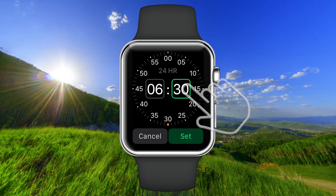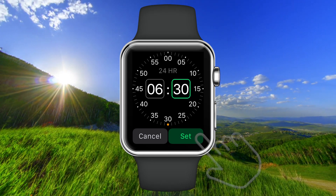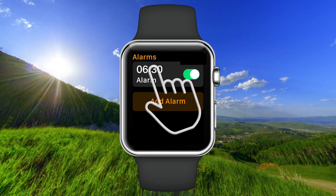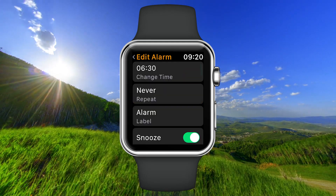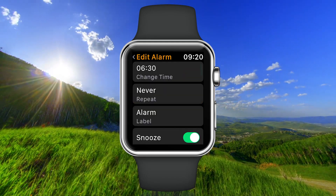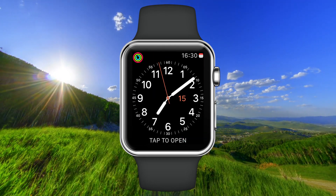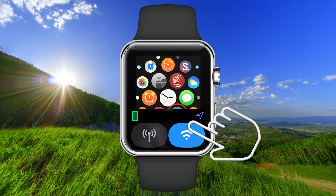Tap here to set the minutes, then select 'Set' when you're done. Tap on the alarm to check if it will be silent or not. Then tap on the wheel and go to the clock.